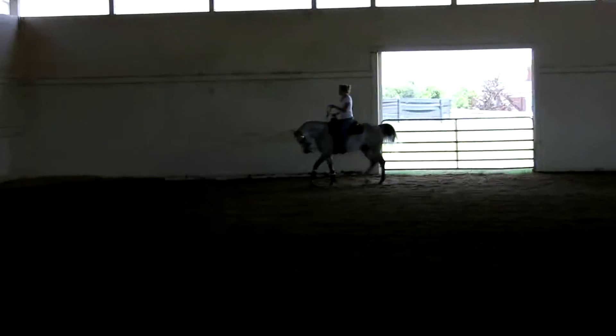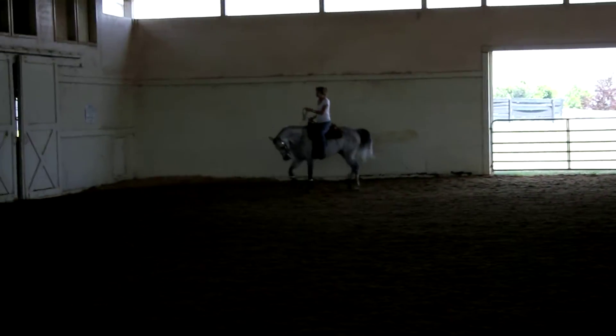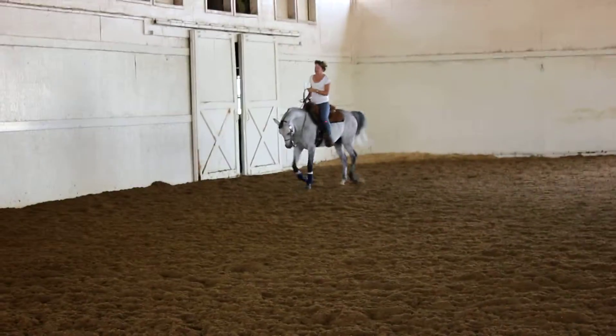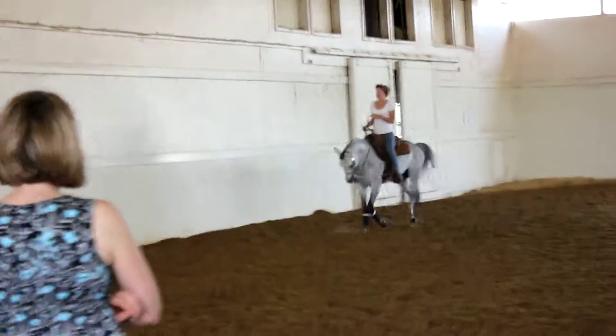Good for you. He's trying to put his head too low and you're not letting him. Good for you. There we go. Very, very good.